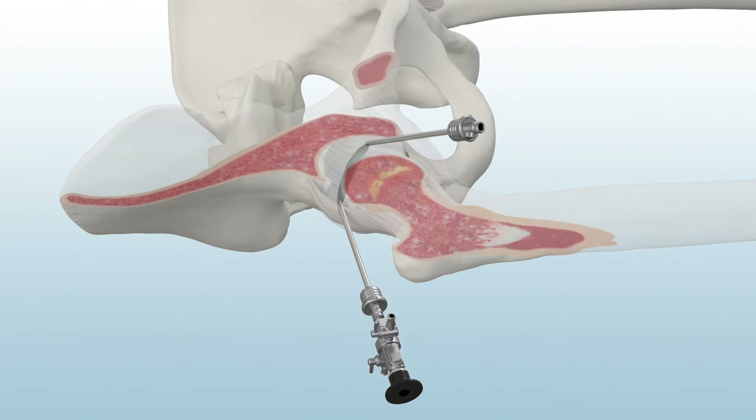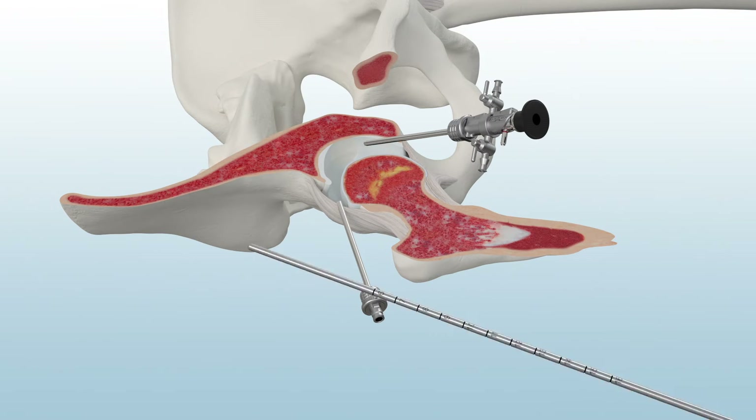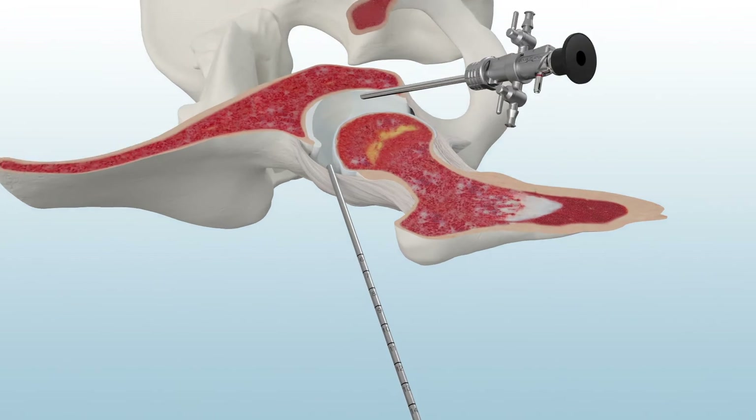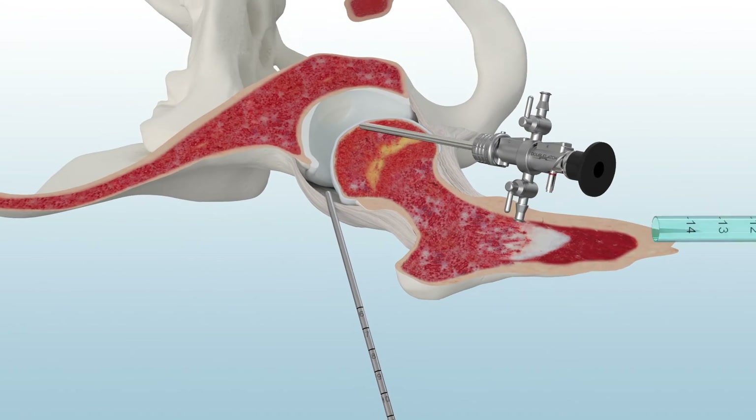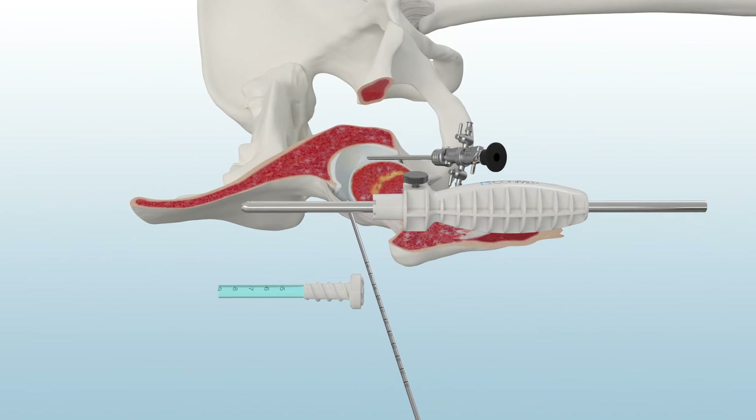Once the capsulotomy is complete, the Paradigm Easy Switch Portal Savers are introduced. First, use the reference tool to find the appropriate length for the Easy Switch. Then simply cut the Easy Switch to match the patient's anatomy.